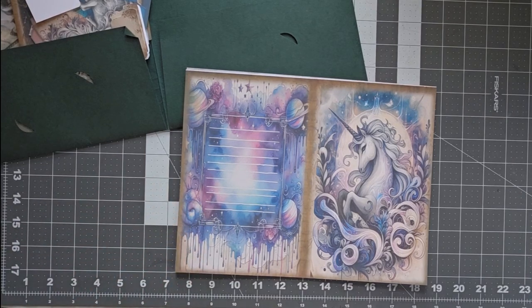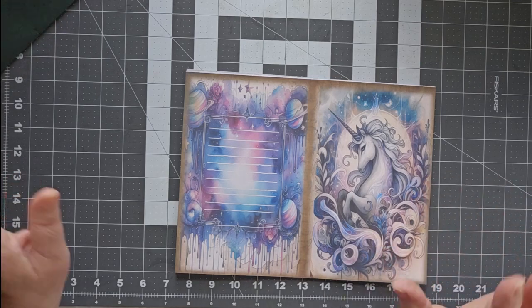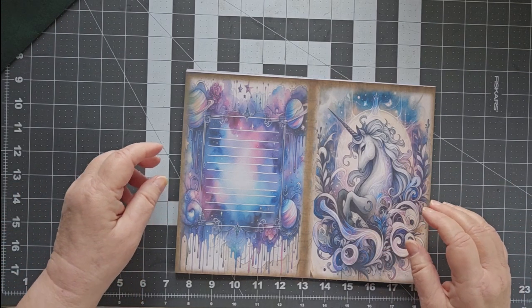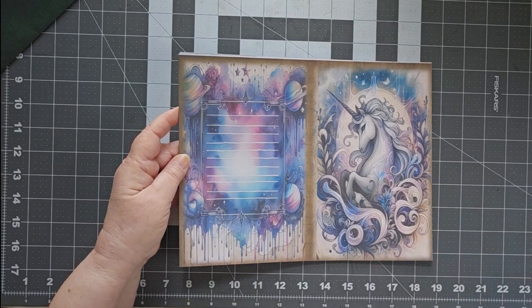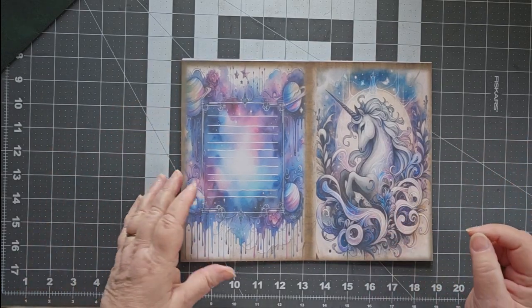Hello, this is Cindy. Welcome to my channel. Today we're starting something new. This is a collaboration that I'm doing with Torgy's Arts and Creative Journals. She is a digital artist as well as a junk journaler, and she has created this wonderful series called Mystic Unicorns.